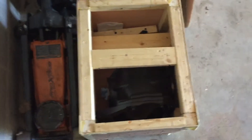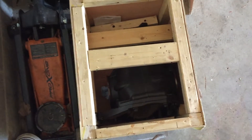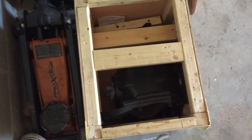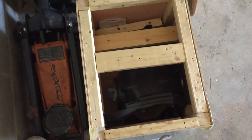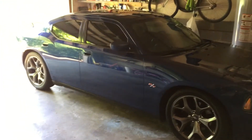Off-the-line performance is the one thing that this car is lacking. And of course the Wavetrack posi is just going to help me hook so much better than an open diff. The car typically whenever I do a burnout or take off, it seems that both rear wheels spin.